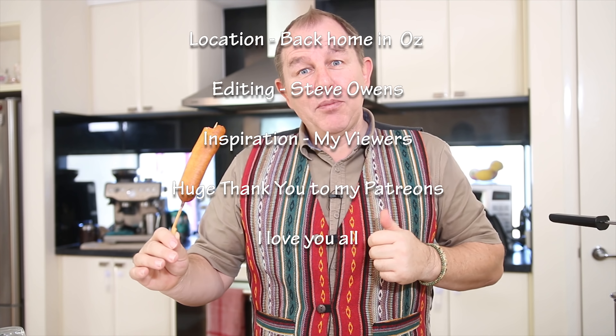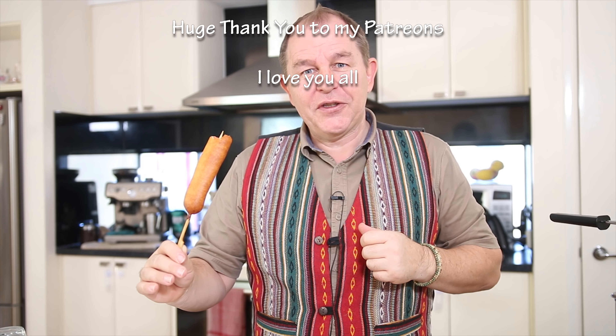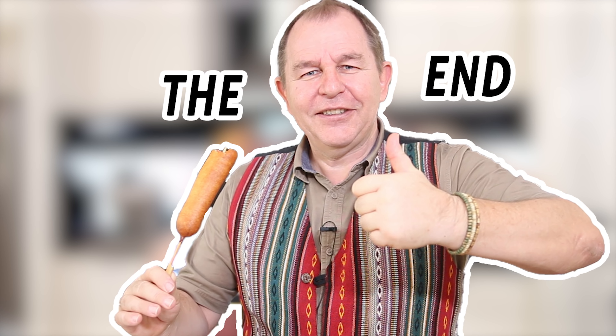I hope you're enjoying the series of fairground food that we're doing — get those comments in, the suggestions down there, there's still some time and we might make some other bits and pieces. This is certainly going to be a lot of fun. If you haven't had corn dogs before, give them a try — they are knockout fantastic. Be good and we'll see you for some more fairground food very shortly on Steve's Kitchen. Take care.